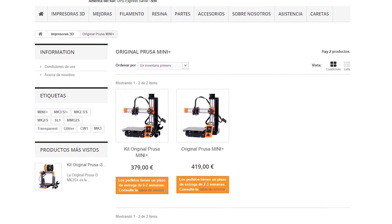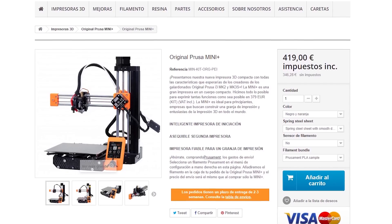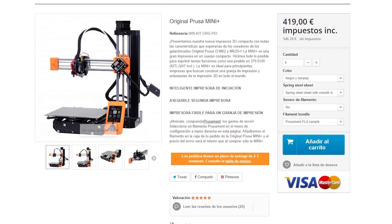Y esta es la Prusa Mini Plus. El precio es a partir de 379 euros en la web de Prusa. Mi unidad es la de 419, puesto que ya viene preensamblada. Yo creo que el kit que hay que comprar es ese, añadiéndole el sensor final de filamento — se queda en el entorno de unos 430 euros más o menos, lo que me parece un precio razonable.